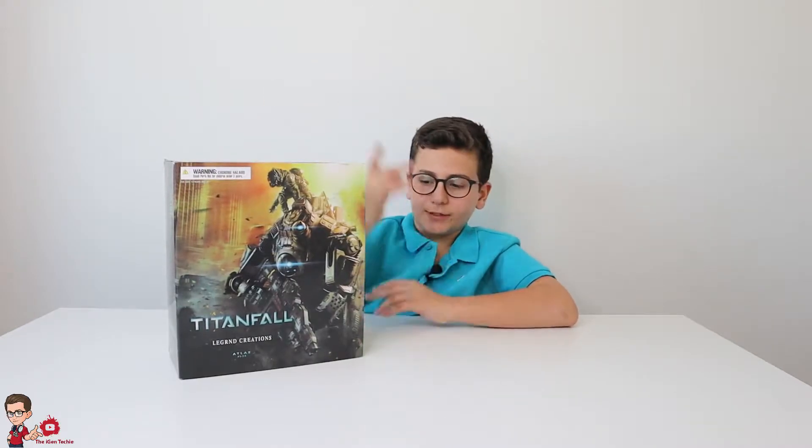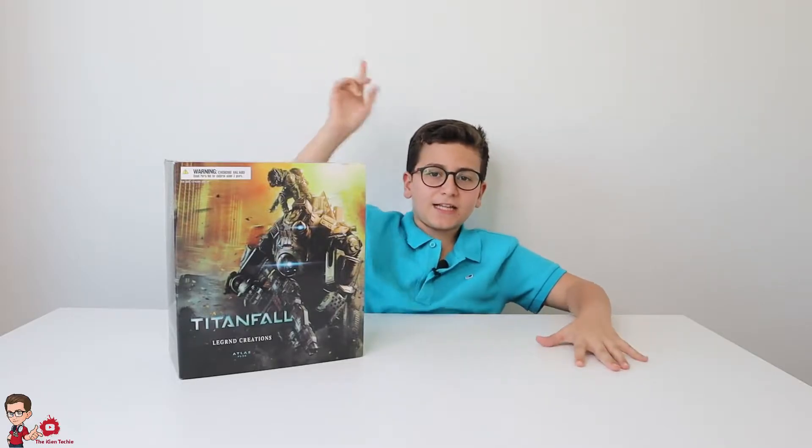Hello everybody! Welcome to a new episode! Today we're reviewing the Legend Creation Sightfall Atlas Class Titan! Let's get into it!